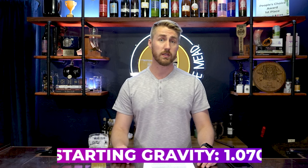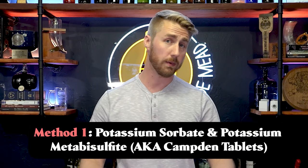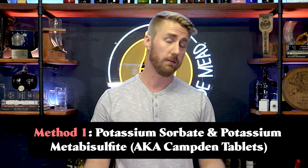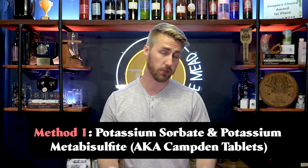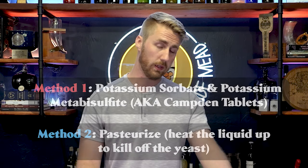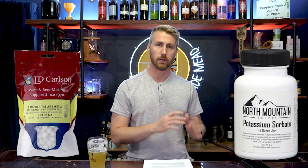Let's assume we started at 1.070 starting gravity. After fermentation is done at 1.000, we are able to put stuff in to halt future fermentation or kill off the yeast. To do that, we either use potassium sorbate and potassium metabisulfite in conjunction — which will halt the yeast from further fermenting — allowing us to use fermentable back sweetening sugar. The other way is to pasteurize, which is the process of heating the liquid up and killing off the yeast.